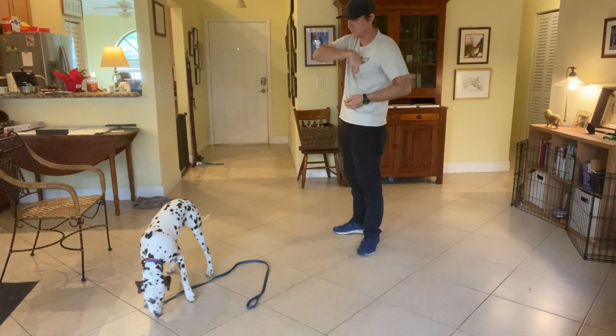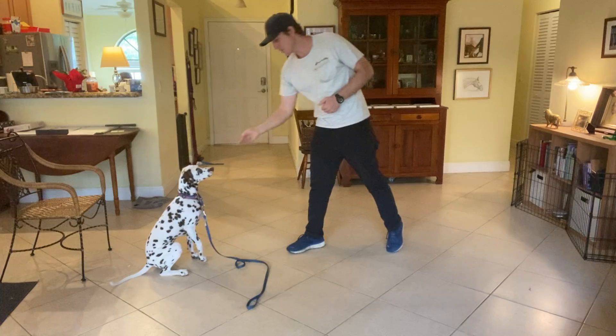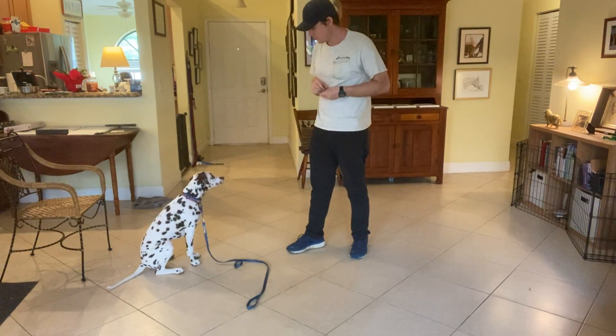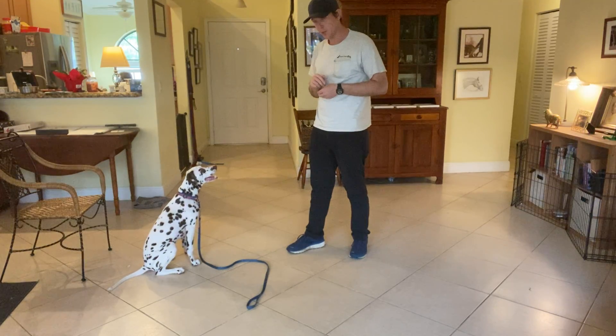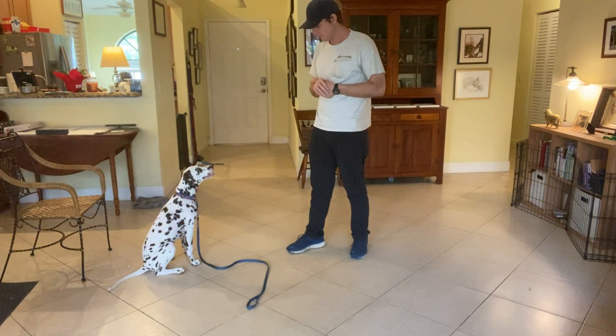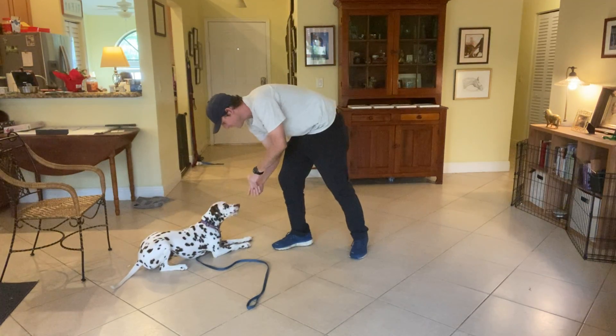Throw the food, get her moving. Lucy, sit. Yes. Lucy, down. We've been working on this, so I'm going to be a little patient. Yes, very good.